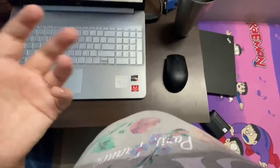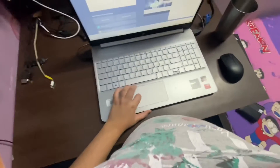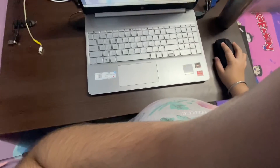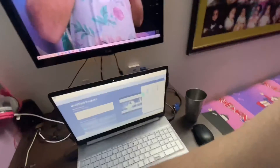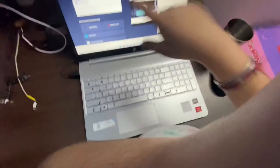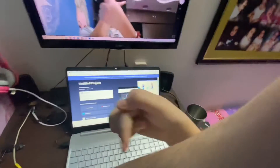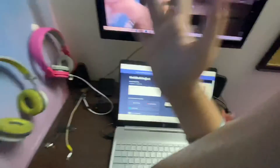I know it looks like I have a GoPro set up — we don't even have a GoPro. If you're getting the feeling that I'm filming this from a GoPro, I'm not. I'm filming it from my Apple phone — I just hold it right here like this. See, it's my arm holding the phone there.